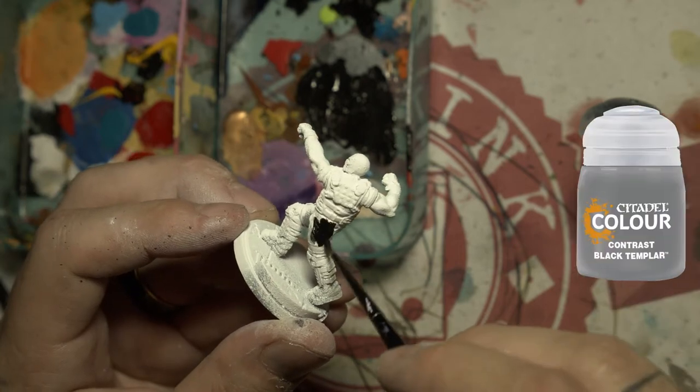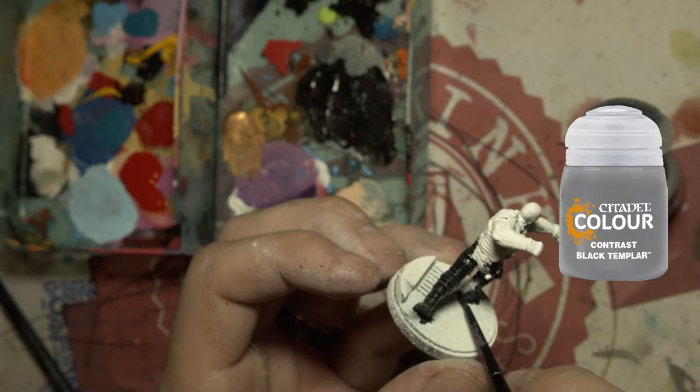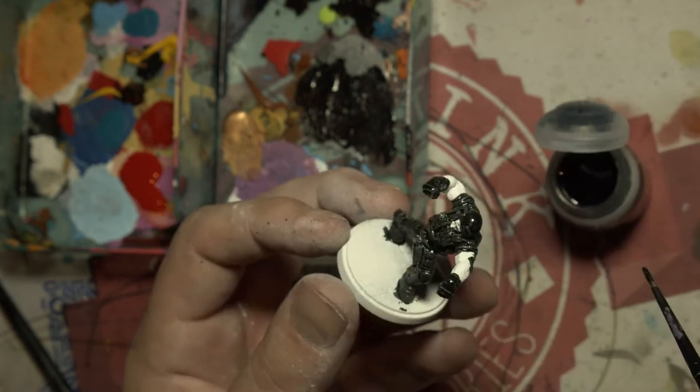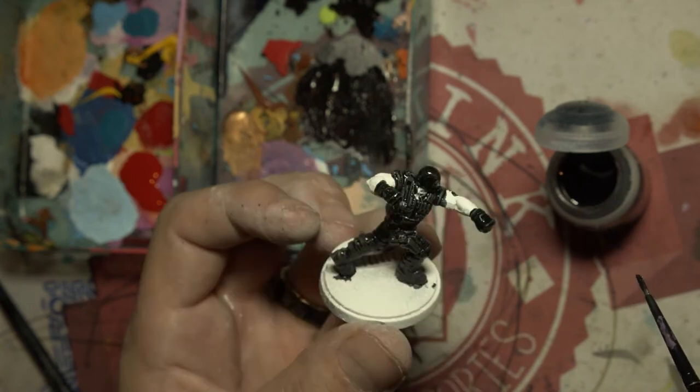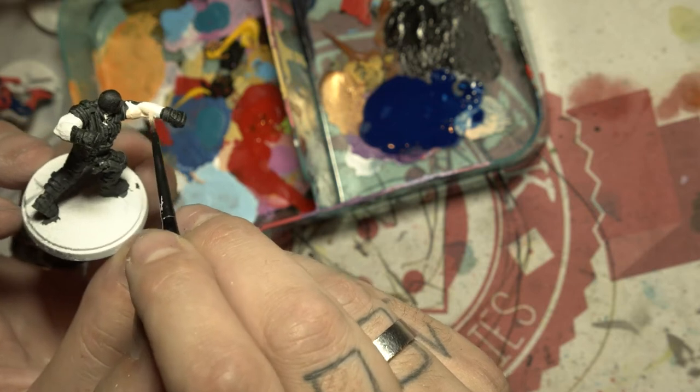First thing we're going to do is lay down a nice coat of contrast paint. My god, this Black Templar contrast paint makes you look like you can paint blacks. Here's a secret — I can't. Make sure when you're using contrast paints you avoid painting areas you're going to paint with a different color, or you're going to need to go back over them again with white.